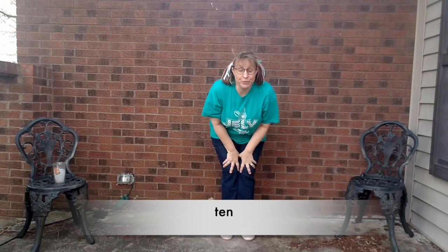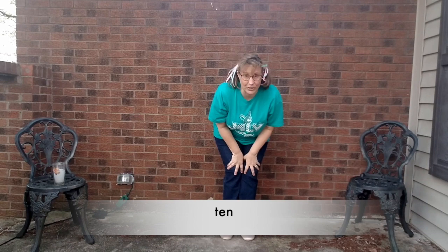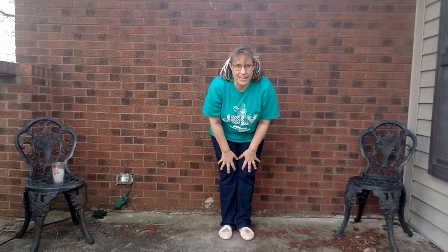Not bad for somebody who played the flute in the marching band and was never a cheerleader. Every day, guys. And I'll be sending you some things you can do to practice your number words. See you soon.